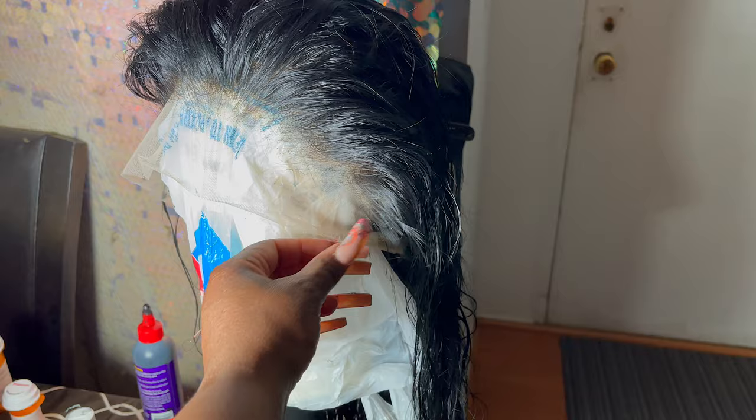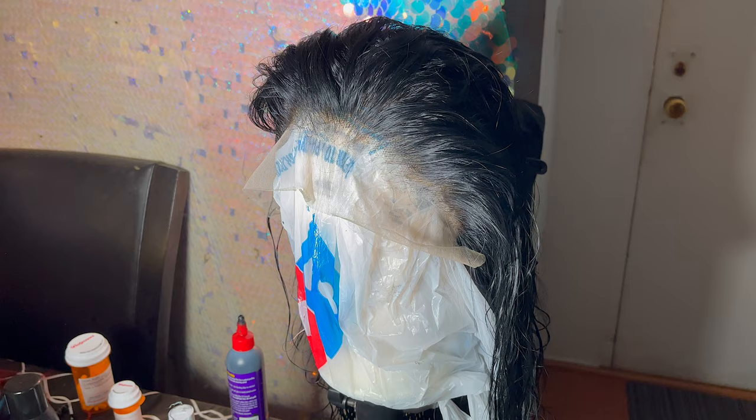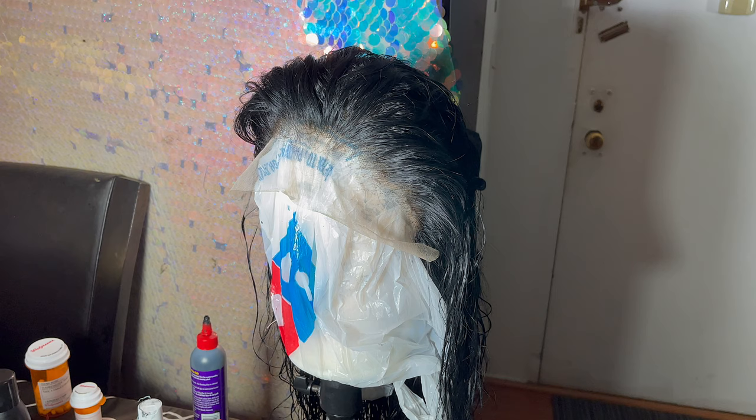I'm gonna leave the wig to air dry. I washed it again after I assembled it just to get all the shedding out, and I washed out the conditioner. This is what it's looking like. I'm gonna let it dry overnight because one thing about using bonding glue — you'll think it's dry and it's not. So I'm gonna let the wig set for a full overnight session and we'll be back tomorrow to install.